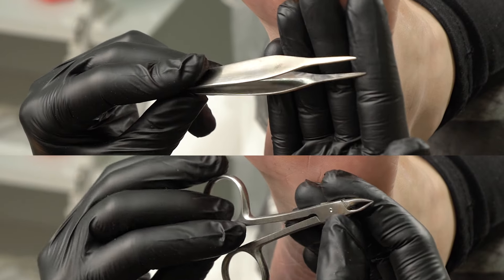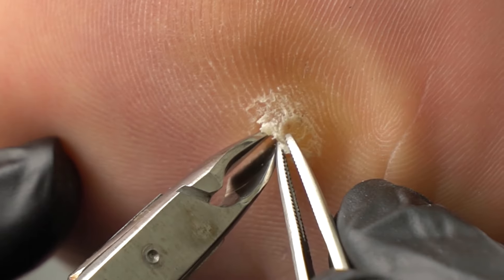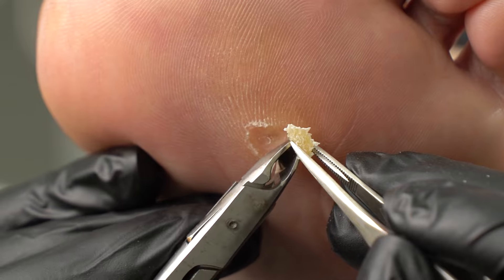We're going to need tweezers and nippers. First, we go along the edges and remove the top. Then we will touch it up with a drill bit — a sphere one, 19mm in diameter.